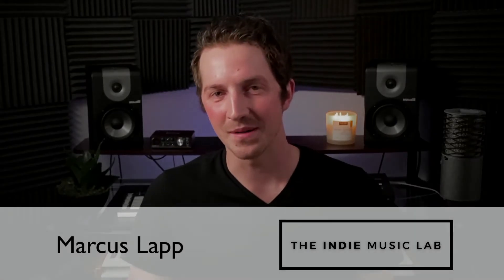Do you sound a little bit too much like this when you sing? Well, if so, keep watching. Hi, I'm Marcus with TheIndieMusicLab.com.